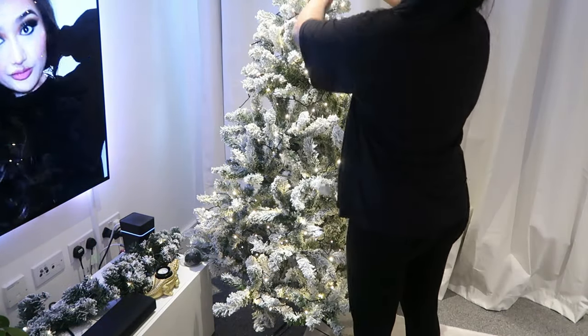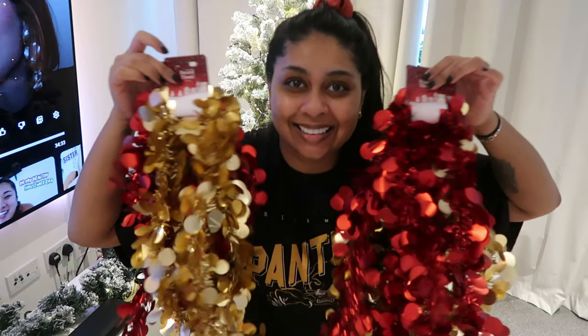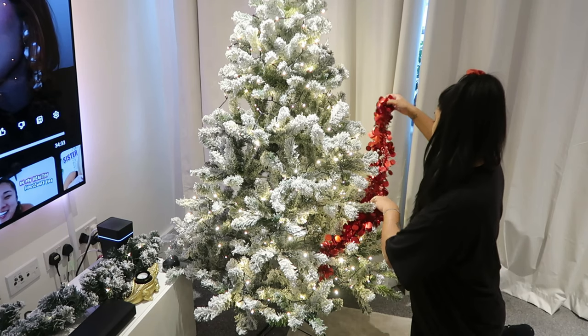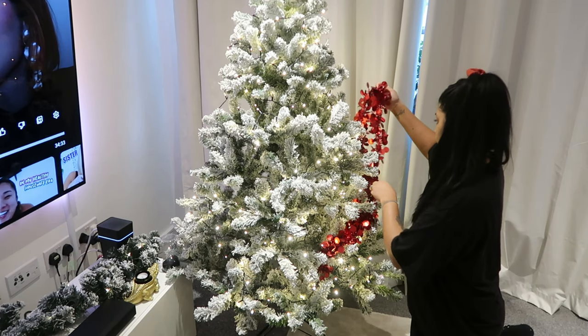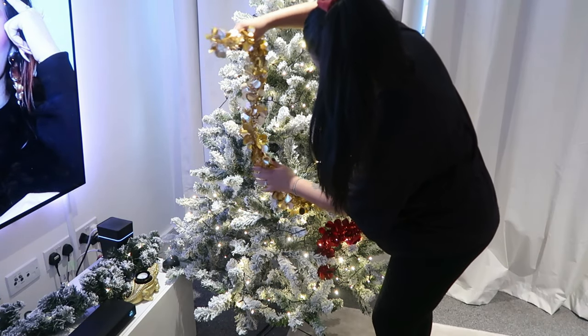They were only 12 pounds. What I do is apply them in a zigzag — I don't go entirely around the tree because you don't really see the back. Mostly everything I'm using in this video is from Pound Stretcher, except for the lights and the Christmas tree itself.